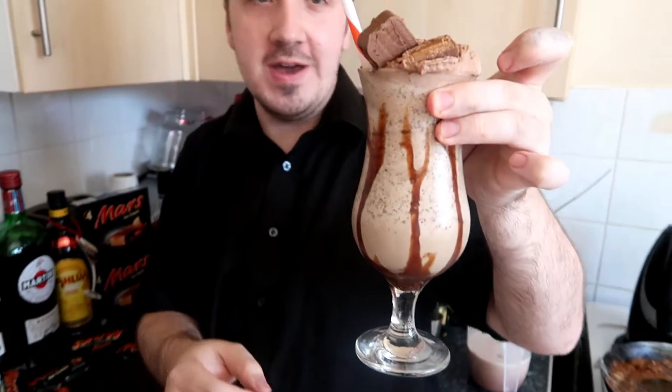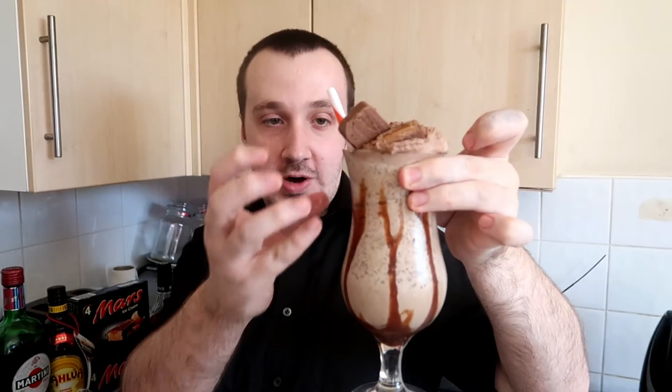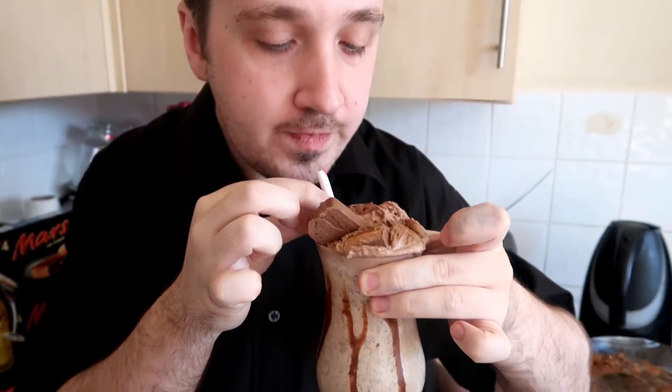Right everyone, that is our creation of the Mars bar cocktail — decorated with chocolate sauce, Mars bar, Mars bar ice cream, chopped up Mars bar, chocolate milkshake, and Baileys chocolate Irish cream. How does it taste? That is absolutely lovely, and I think it's gone well.